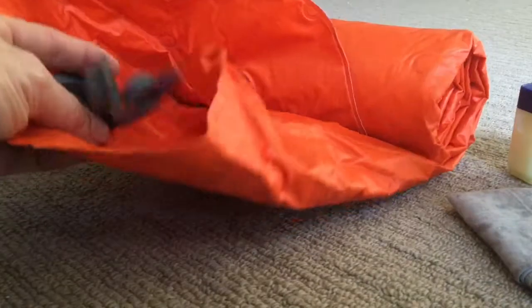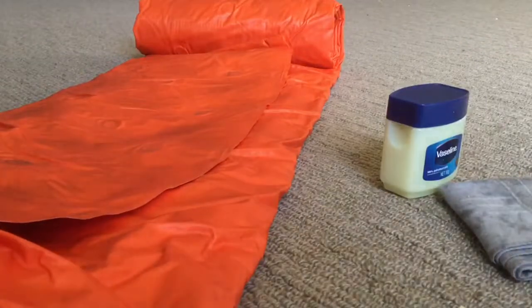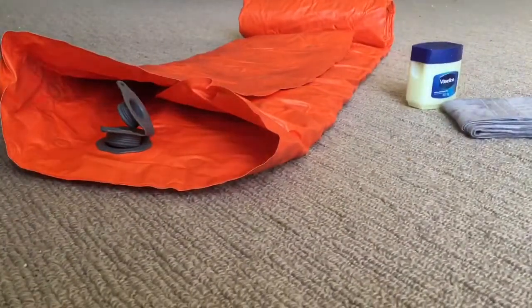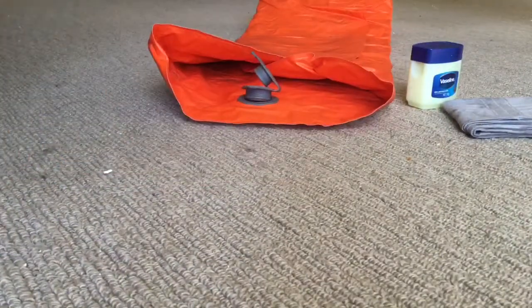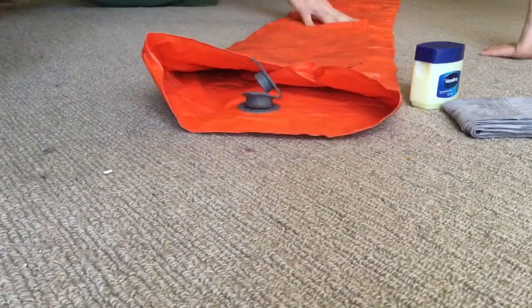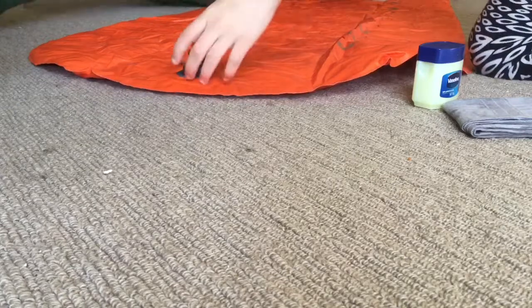So let's blow this up and apply some Vaseline. Is this a small one or a big one? This is the small one — so this is your one. This will make sure that you won't have any air leaks.